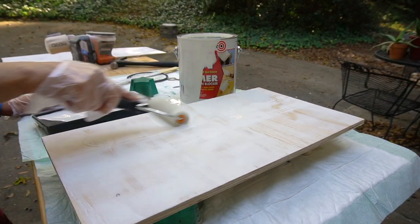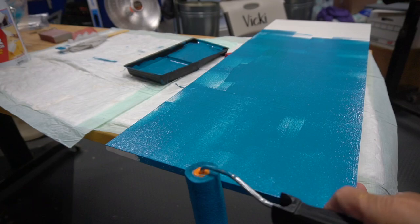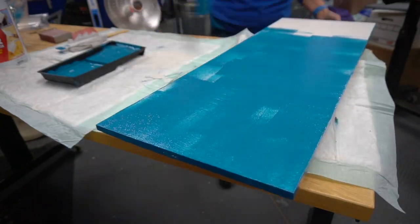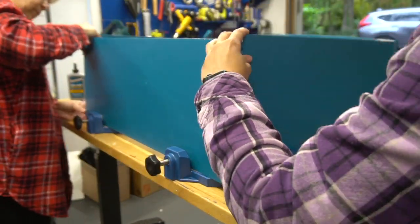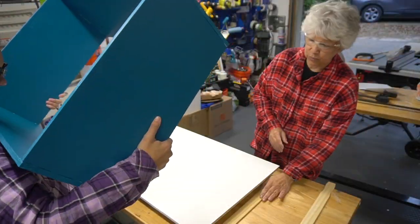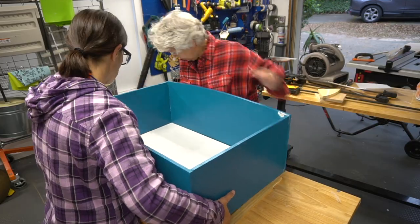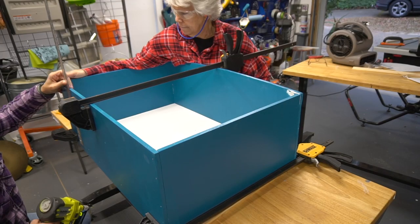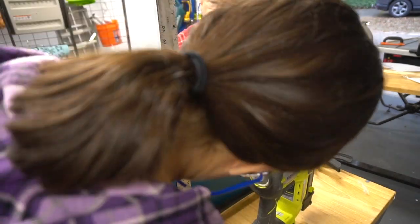Once the wood fill was dry and sanded, Mom primed all the drawer pieces and painted. In hindsight, she should have waited to paint the box once it was assembled. Glue and brad nails were used to assemble the box. The drawer moves on appliance casters — here we're figuring out how high to attach the drawer bottom so there's enough room for the casters to work but not be seen. We added the bottom and I brad nailed it into place.